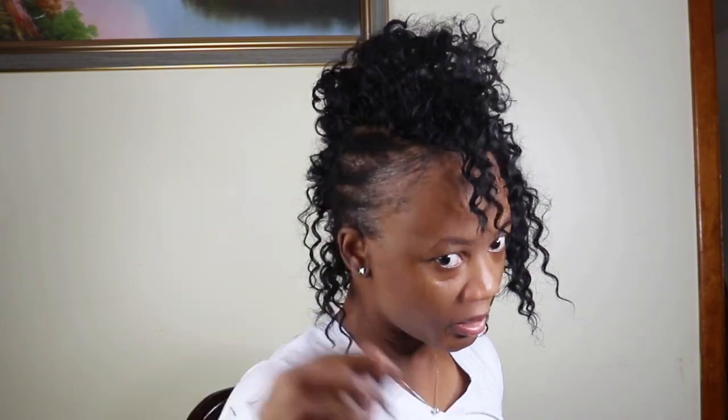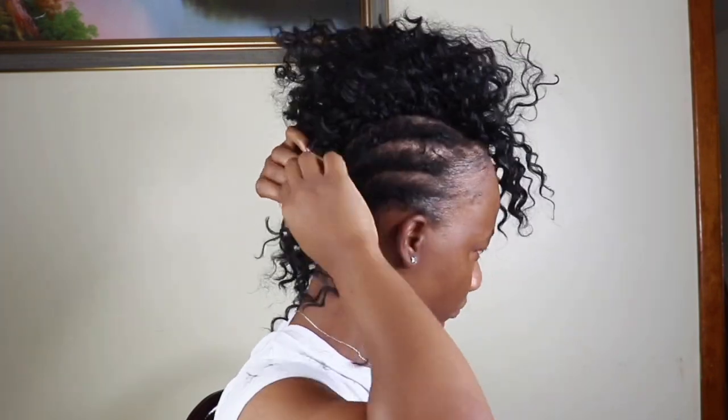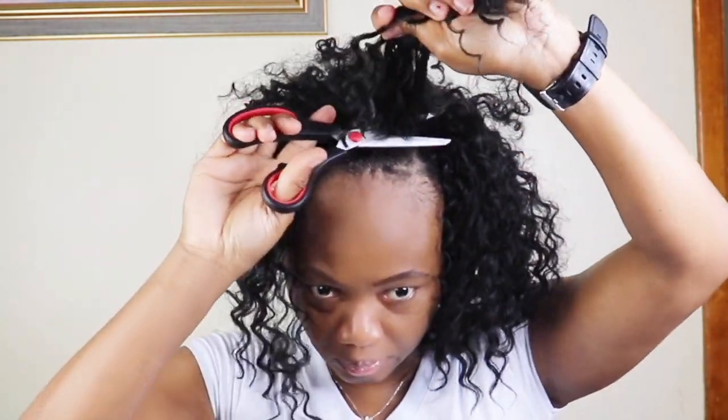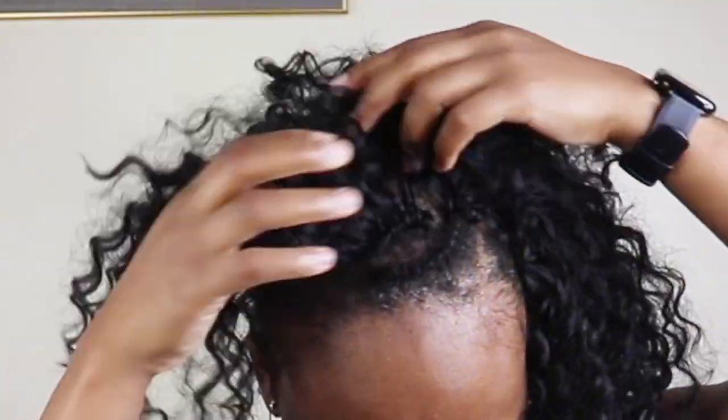As you all can see, it is an easy process to take the crochet hair out. Just cut the hair around the knots and then use your hand — the knots will pull right out. This is why I go in and do my knots only one or two times, so it is easier for me to take it out.